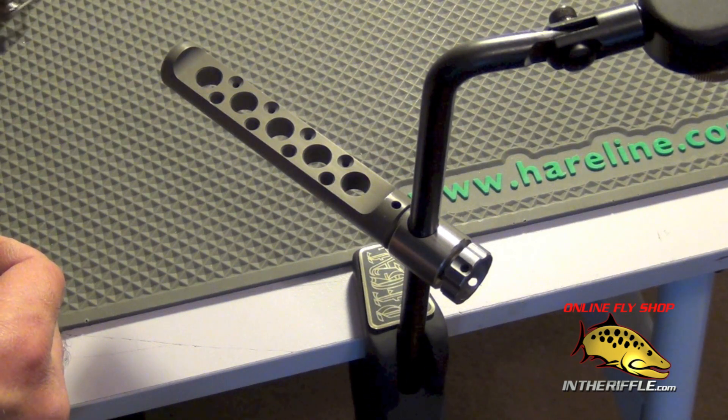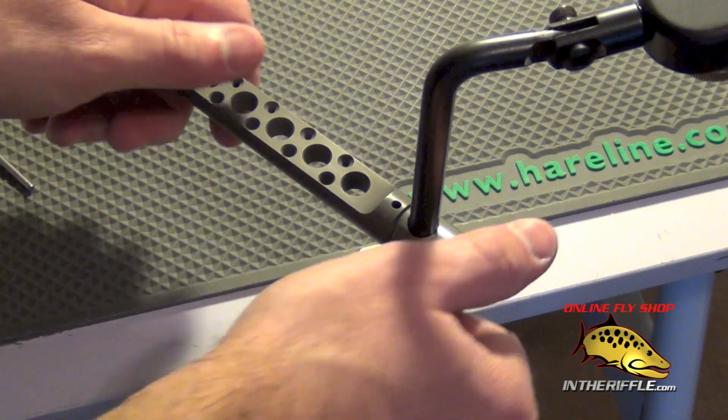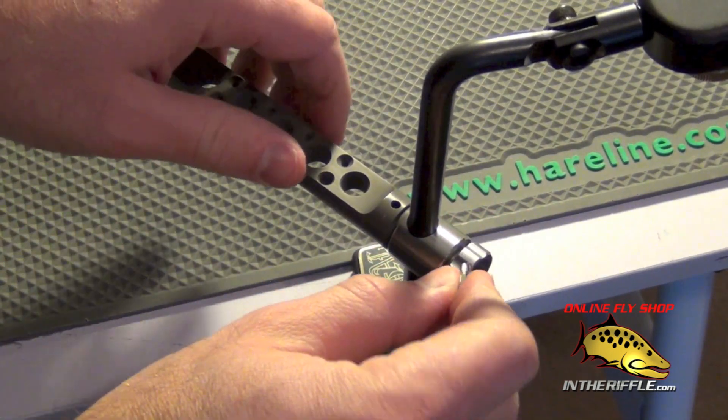Very nice little tool rack by Petygene, and you can find them on our website, intheriffle.com.